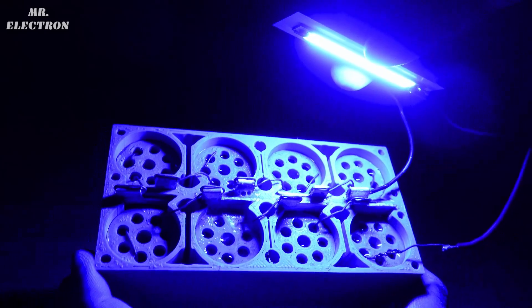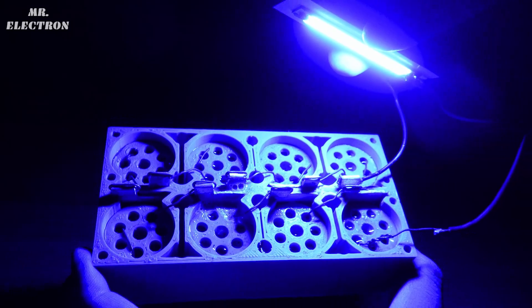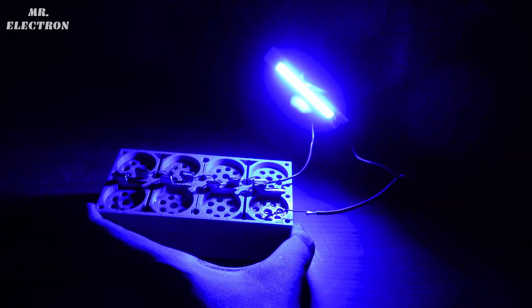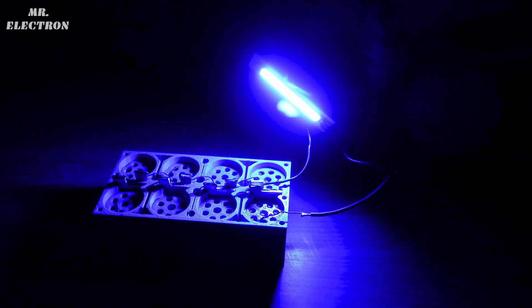See the bubble formation — that is the reaction going on right now. It is eating away the aluminium. I can't believe I had a red LED and was thinking I had lost it — I just forgot to test this one.